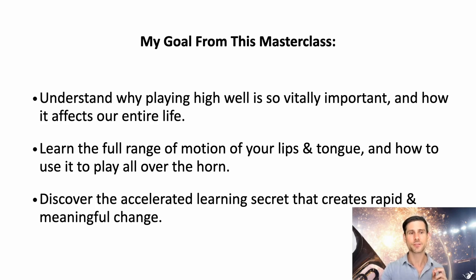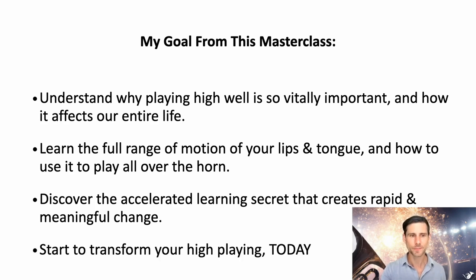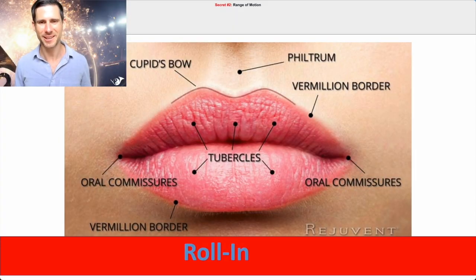And start to transform your high playing today. Anatomy is not that important. All you need to do is be able to move your corners — your oral commissures — and to be able to move your vermilion borders.